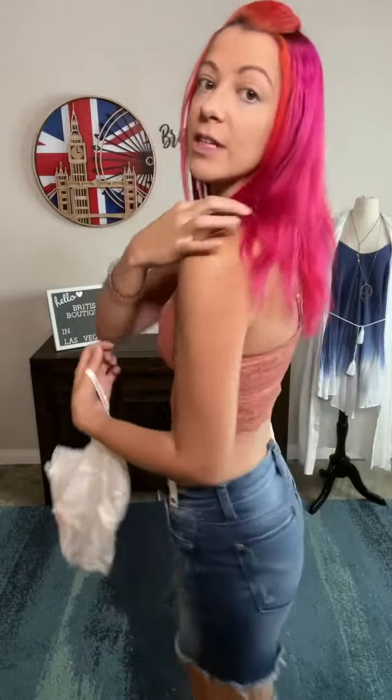It's also the first bralette from this collection that has adjustable straps on it, so you have a lot more versatility in the height. You can kind of see it all the way around — it's much further down.